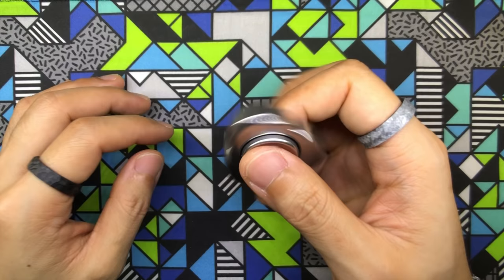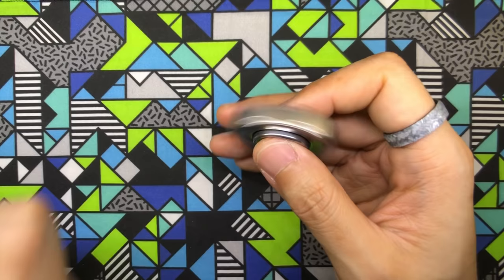Moving on to copper. Copper is offered in two finishes: fine stonewashed and mirror polished, and they're both going for $80 USD.